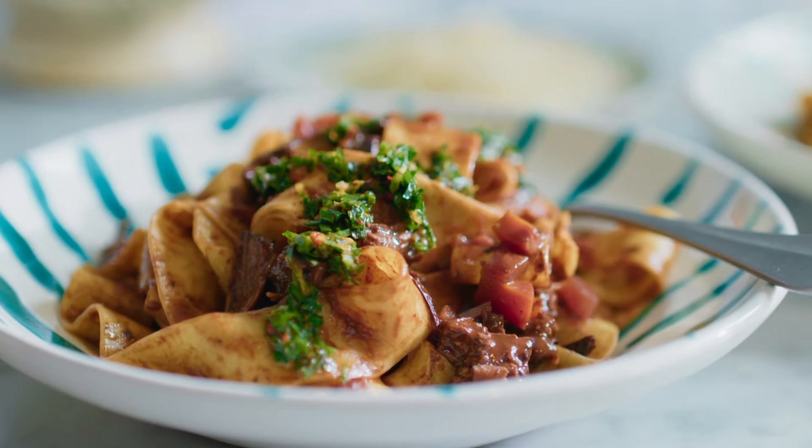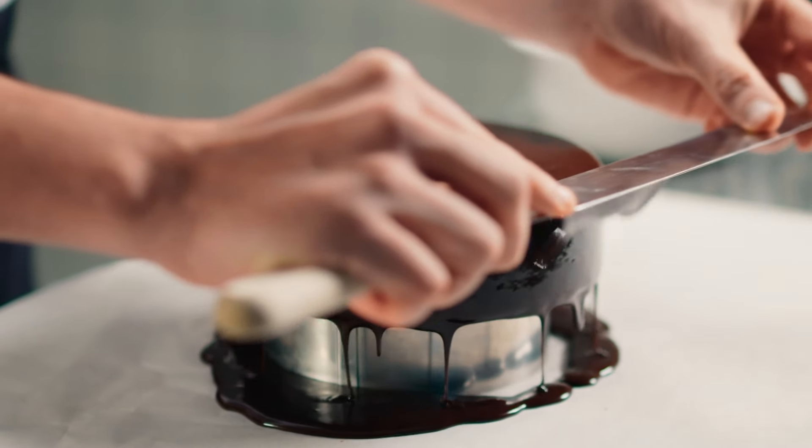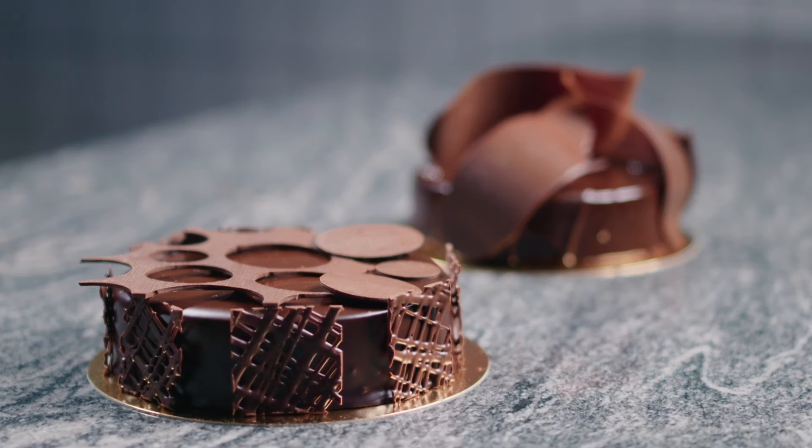Sometimes it's the finishing touches that really elevate a dish. Stockholm-based award-winning chocolatier Gustav Marbrook is an expert in going the extra mile when it comes to giving chocolate desserts a sense of grandeur. He is well known for creating chocolate sculptures for prestigious events.